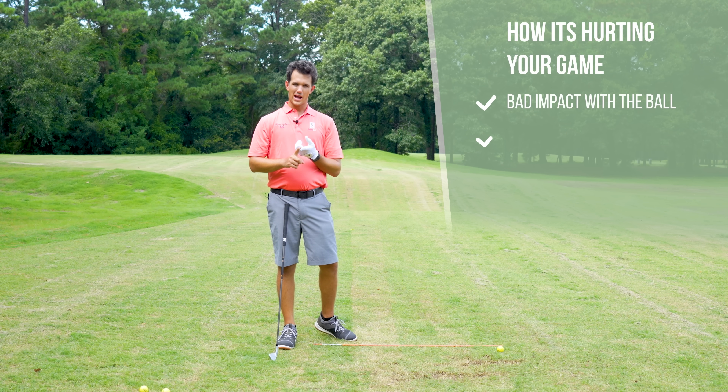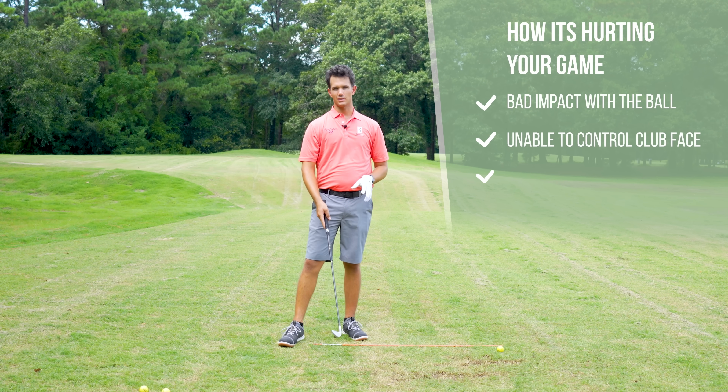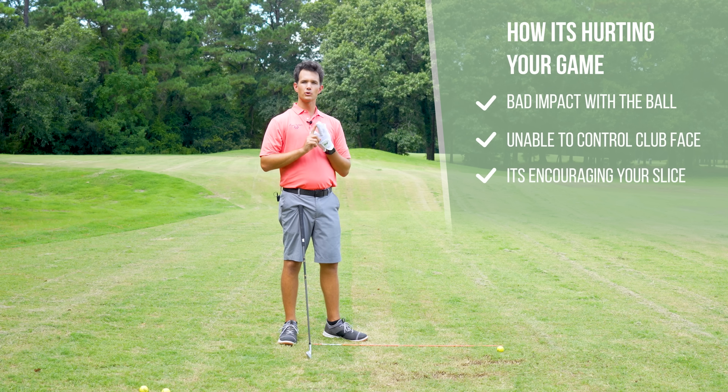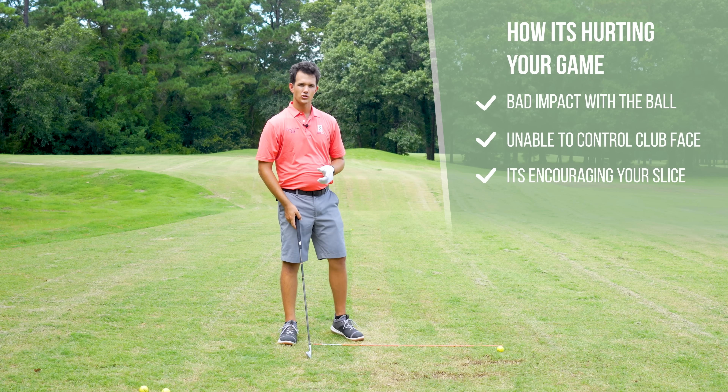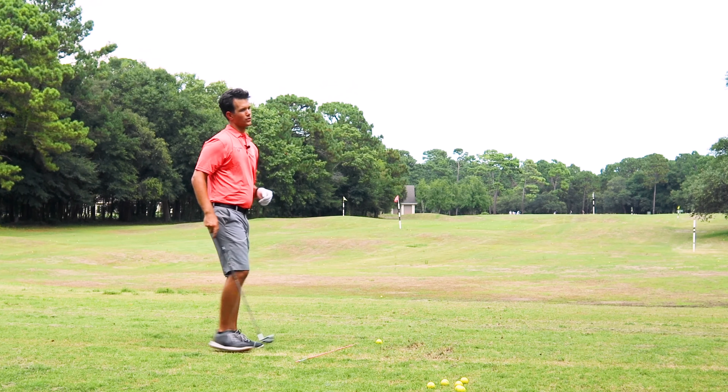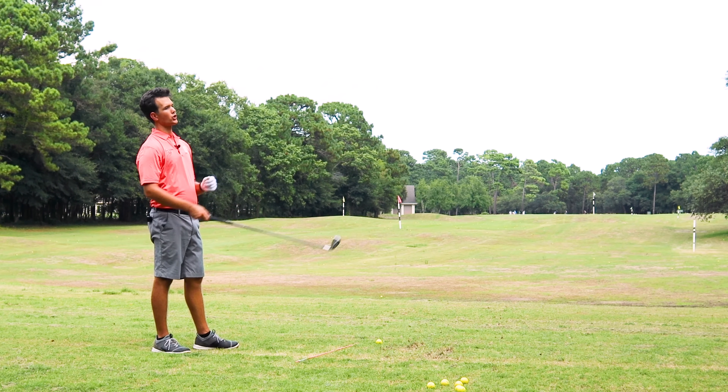One, it's causing you to have bad impact with the ball, so you're not going to feel crispy contact. Two, you're not able to control the club face as well as you'd like. Three, it's encouraging your slice. So we're going to look at why a strong grip is hurting your game.